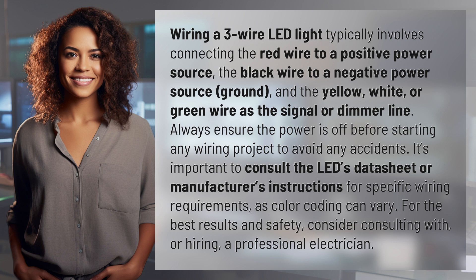Always ensure the power is off before starting any wiring project to avoid any accidents. It's important to consult the LED's data sheet or manufacturer's instructions for specific wiring requirements, as color coding can vary. For the best results and safety, consider consulting with or hiring a professional electrician.